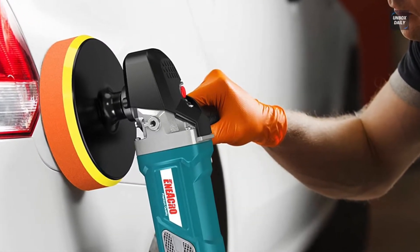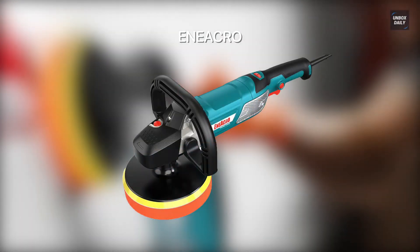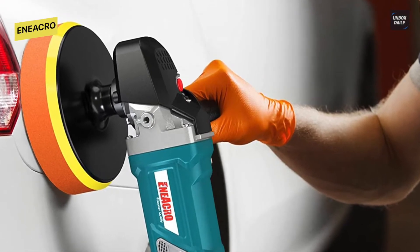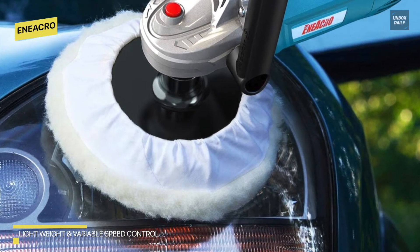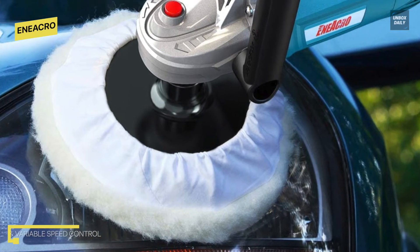Eneacro Car Polisher: this variable speed polisher and car buffer with a six-level speed dial allows users to achieve a professional finish on a variety of different surfaces. These rotary buffers have a buffering speed range of 1500 to 3500 RPM. Having a self-lock means that it allows users to maintain a comfortable speed.